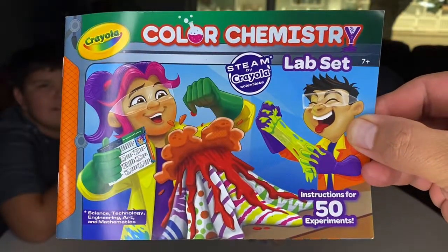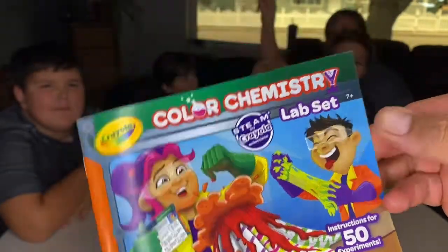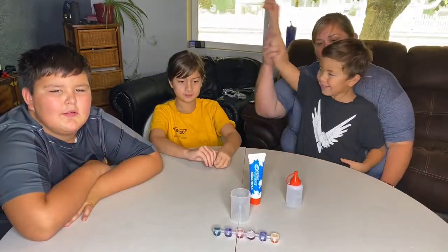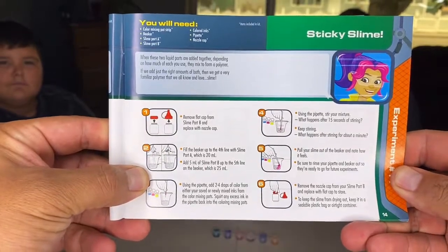We're going to show you how to make some slime today out of the Crayola color chemistry set. Here we are. These are all the ingredients and how we're going to do it today. Let's get ready — sticky slime!